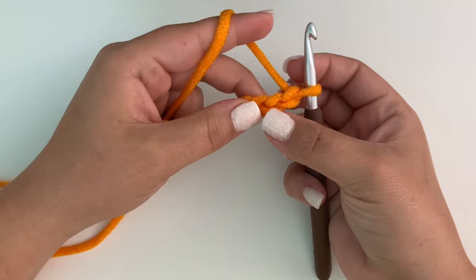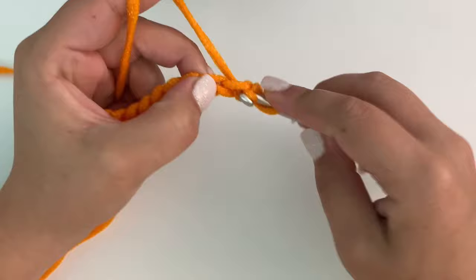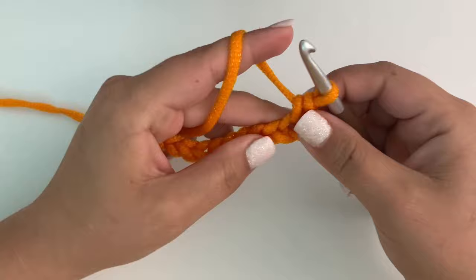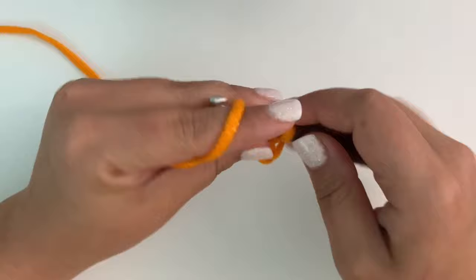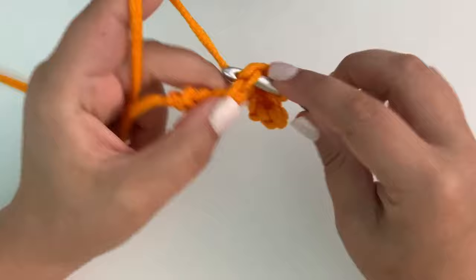For the first row, in the second stitch from the hook right here, we're going to work a single crochet. Insert your hook, pull the loop, two loops on hook, yarn over, pull through both loops — that's a single crochet. Next stitch: insert your hook, pull the loop, two loops on hook, yarn over, pull through. I want to work a single crochet in every stitch down this row.